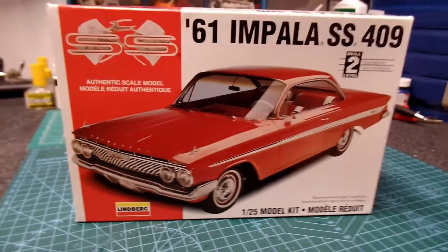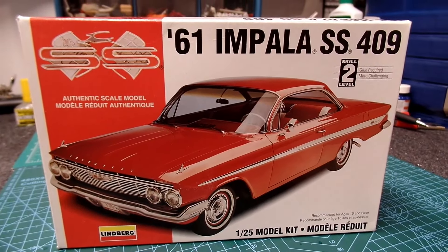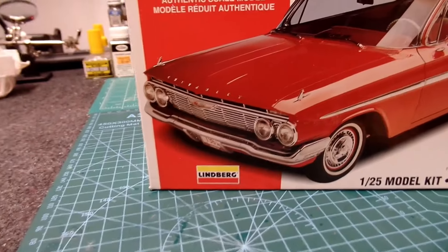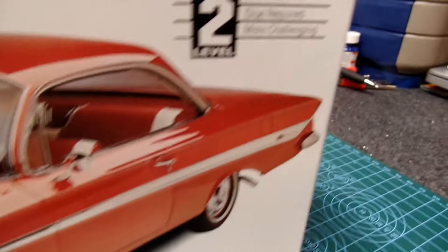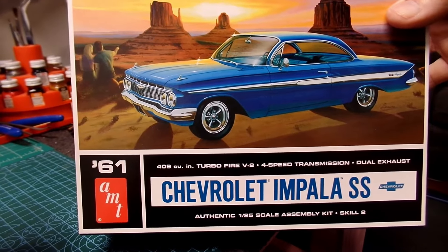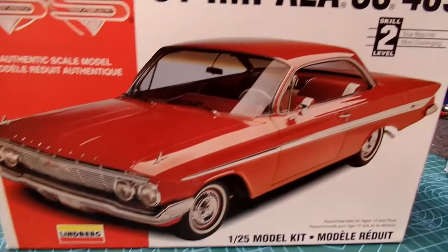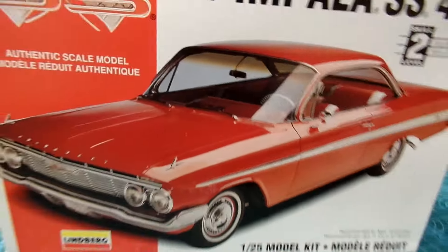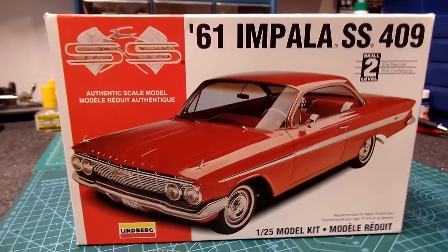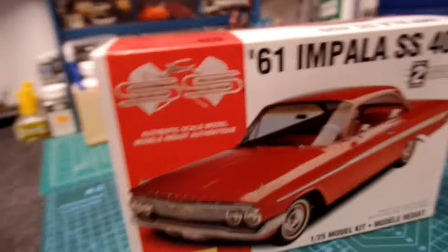Hello everyone, Model Car Guy Rich here. Today I've got an unboxing of the 1961 Impala SS 409 from Lindbergh. If you recall, a recent video I did was the SS Impala '61 — same year as this one. That one was the AMT kit, and while I was doing that one I mentioned I had another one, and this is it. I went and dug it out of my stash and decided I'm going to do the unboxing today and then compare it with the other one if I see any anomalies between the two kits.